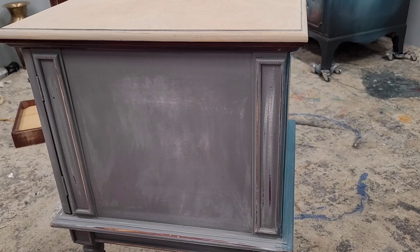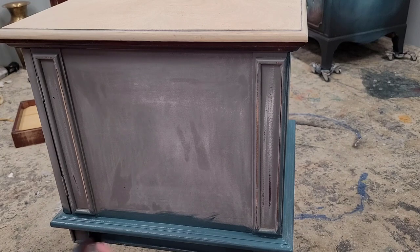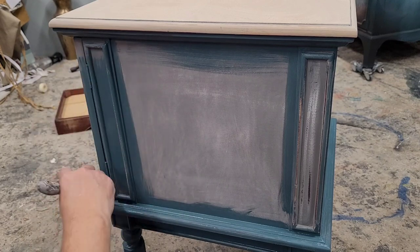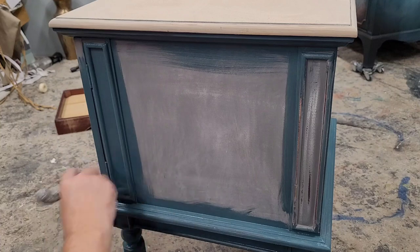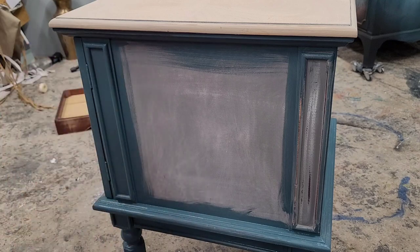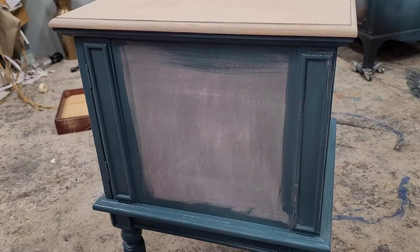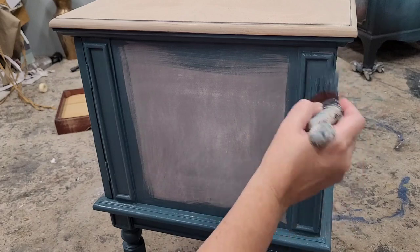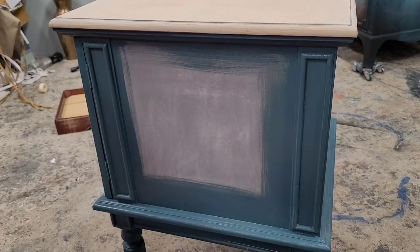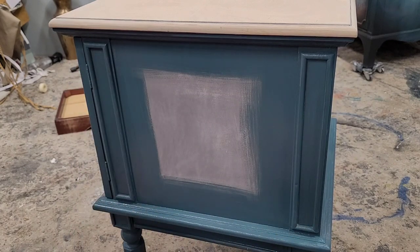It definitely looks worse now than when I started, but this is going to be a great base to paint on. I'm using Wise Owl paint, and my closest color match to my paper was the color Abyss. I chose River Rock to blend into it — these are just a shade off of each other, so it's going to be a really nice subtle blend. When choosing colors to blend, choose colors that are closer in tone; the closer together they are, the easier they'll be to blend.